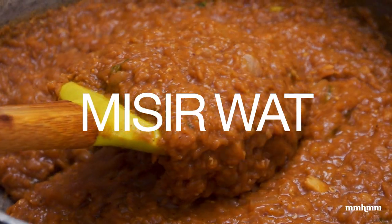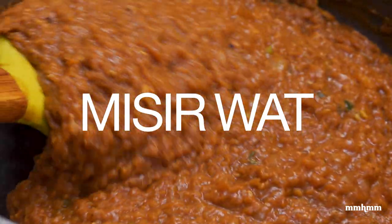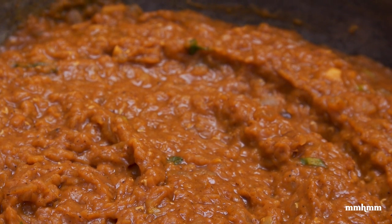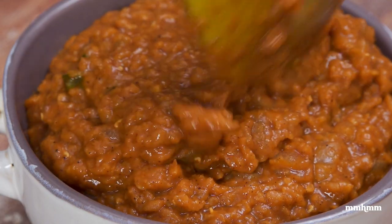Today we're going to be making mesirwat. I hope I'm pronouncing that right. Now, mesirwat is a red lentil stew or red lentil sauce that's made in Ethiopia. It's a very popular Ethiopian dish. I've never tried it before, but I said I wanted to do it for the longest while, so today I'm going to do it.